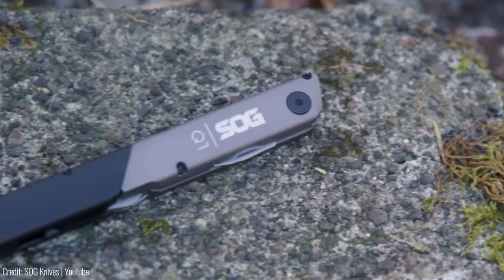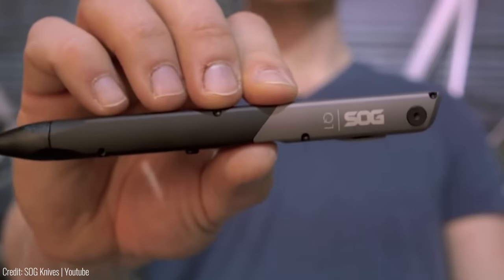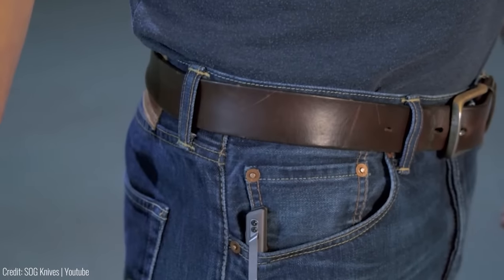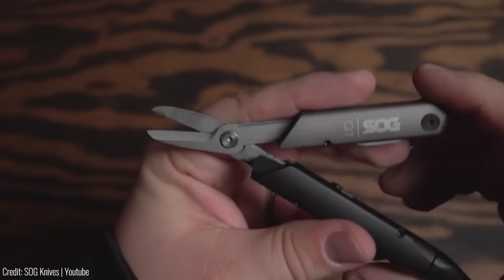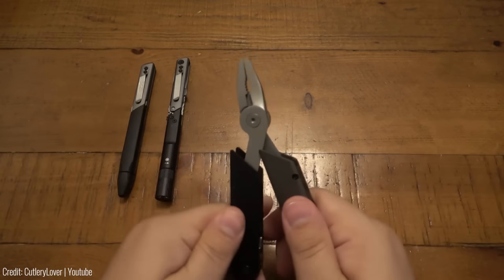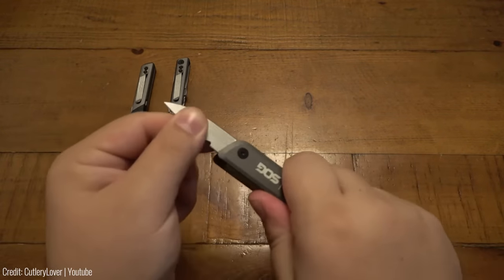What really sets the Baton Q2 apart is its unique baton shape, which allows it to be easily carried in your pocket or clipped to your belt without weighing you down. Whether you're out on a camping trip or just need to fix something around the house, the Baton Q2 is the perfect tool to have on hand. At just under $50, the Baton Q2 is an affordable investment that will quickly become an essential part of your everyday carry.